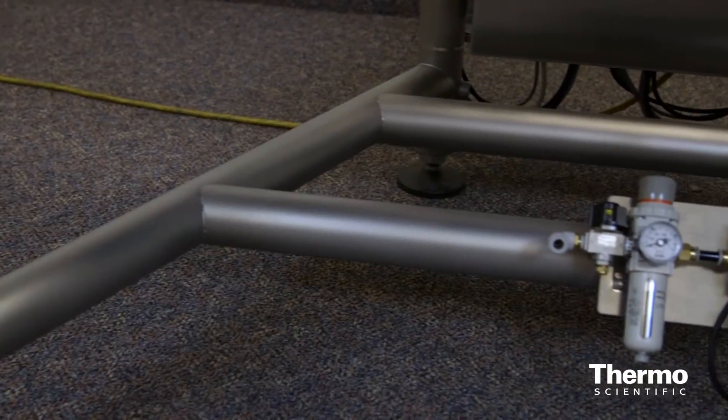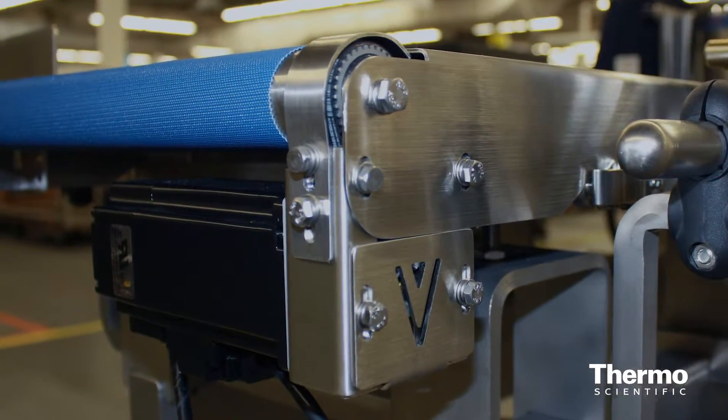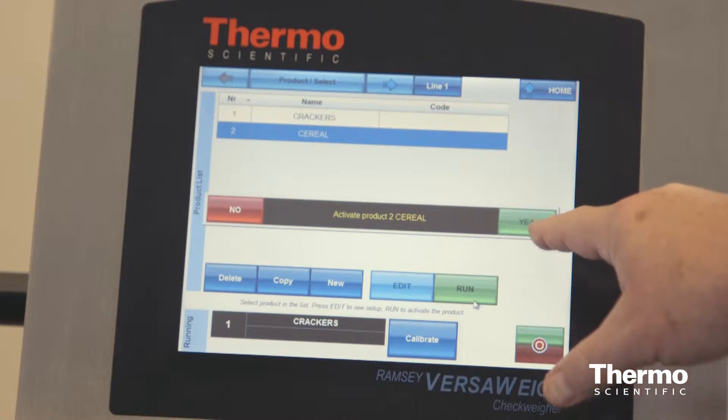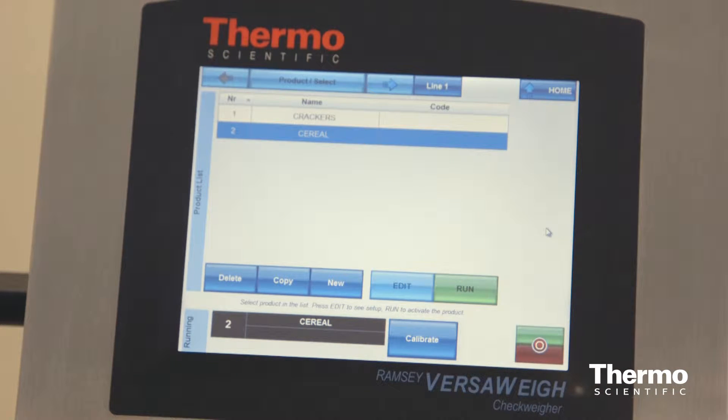The systems have an improved frame with two crossbars for forking, and the motor and mount were redesigned for fewer food traps and improved stability. You'll find software enhancements whether you're running a CheckWear alone or in combination with a metal detector.